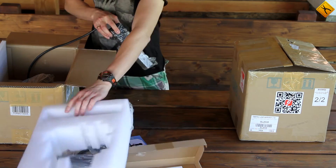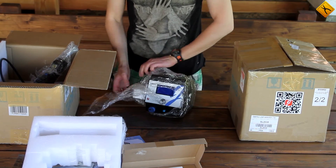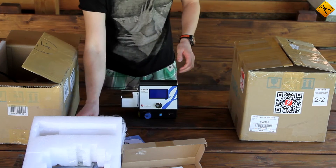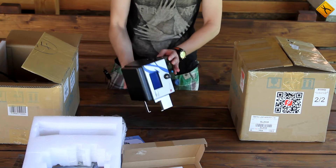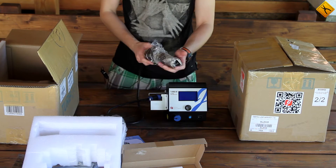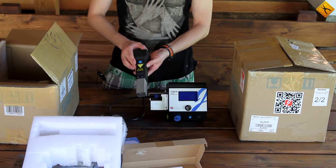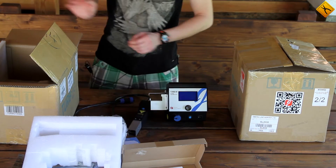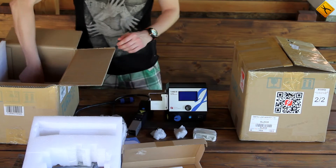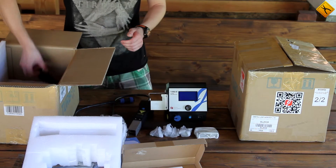It looks like a gun and the actual station is here. The so-called main unit is a bit bigger than it seemed in the pictures. The gun is made of very pleasant to the touch materials — a soft-touch type of plastic that is usually used in cell phones. Here we have three focusing nozzles and a key to install them, which we will not unpack just yet. And finally, a power cable.